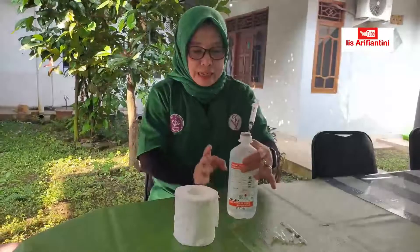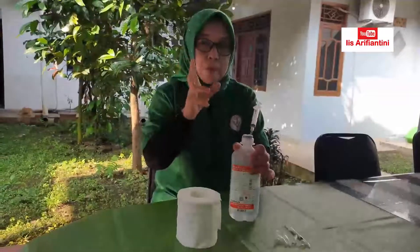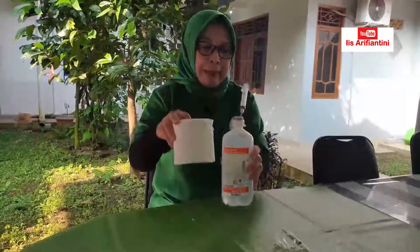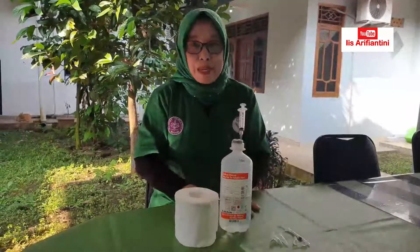Alat yang tadi kita butuhkan juga adalah bahan NaCl fisiologis. NaCl ini diperlukan untuk membilas kloaka. Kita tahu bahwa kloaka itu di dalamnya ada tiga saluran: ada untuk semen, ada untuk kotoran, dan juga untuk urin. Sehingga kita harus bersihkan dulu sebelum kita massage. Jadi kita butuh tisu juga untuk mengelap NaCl, dan ini semua hal yang dibutuhkan untuk menampung semennya.